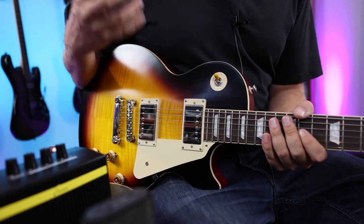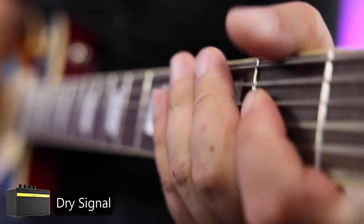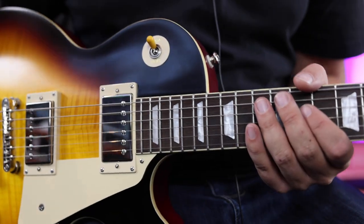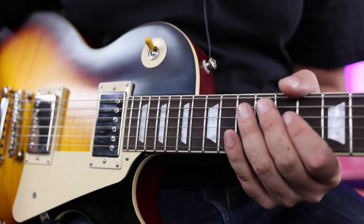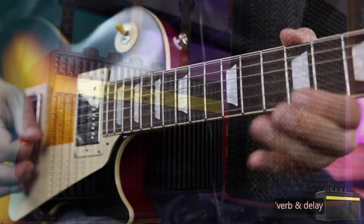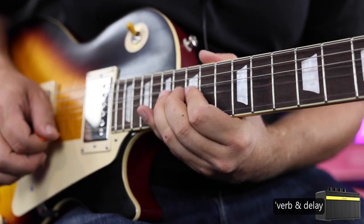So that's a little taste of the clean tone. Let's try the dirty channel. Now let's try adding some effects just for fun — I'm going to add some delay and some reverb and give it a normal soloing kind of tone that I would dial in. Let's just see how the little amp sounds doing that.